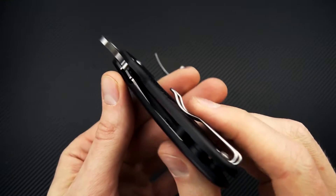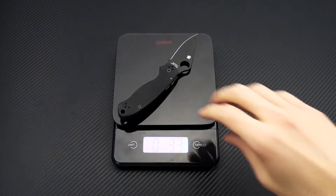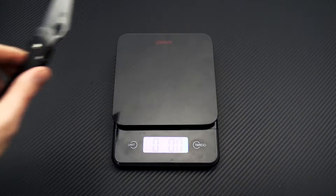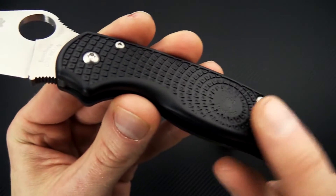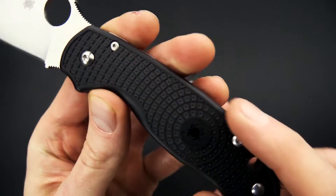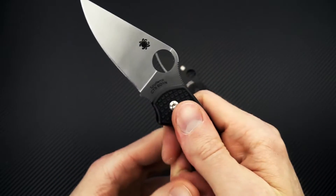You've got an open back construction with a steel compression liner in there and no liner on the other side, so very lightweight — it's a full ounce lighter than the standard version. You've got a more contoured handle, very ergonomic, with bi-directional FRN for good traction in the hand.